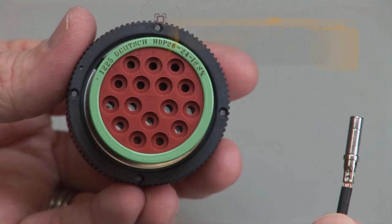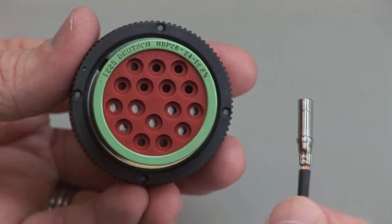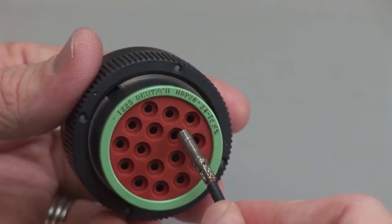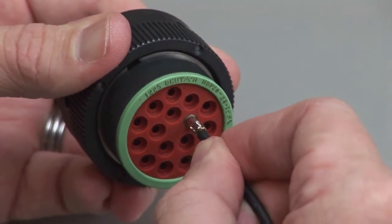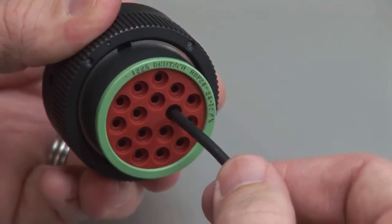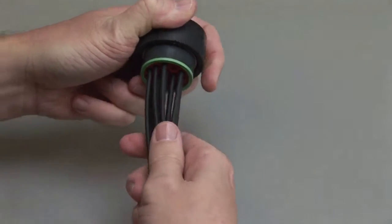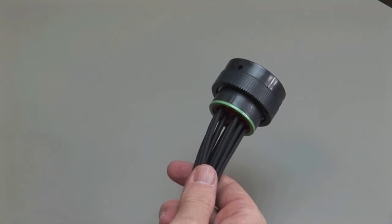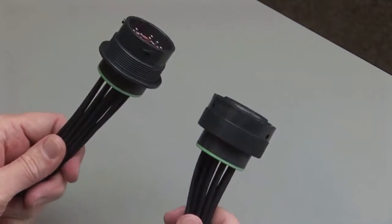Grasp the crimped contact approximately one inch behind the contact barrel. Hold the connector with the rear grommet facing you. Push the contact straight into the rear grommet until you hear and feel a click. A slight tug will confirm that the contact is properly locked into place. Repeat this process until all cavities are filled, for both the receptacles and the plug halves of the connectors.